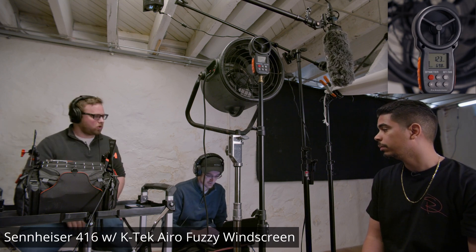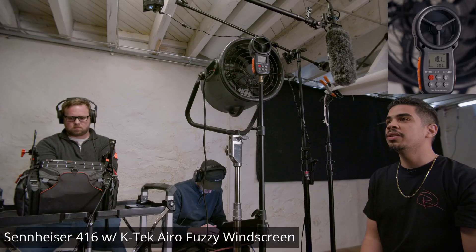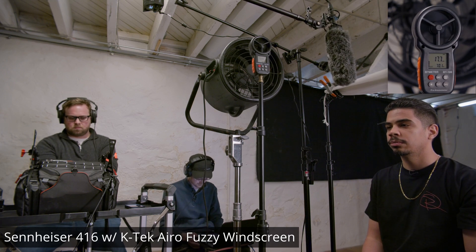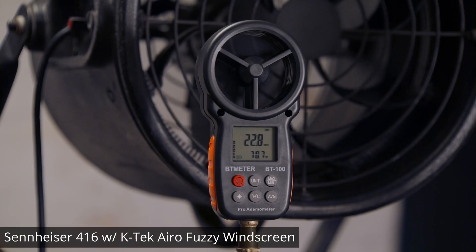This is a wind test with the KTEC Aero — we can bump this one up, right? Yeah, Nexus 18. This is a wind test with the KTEC Aero.